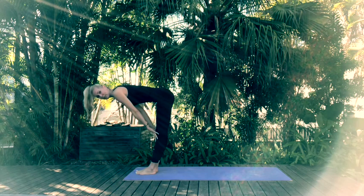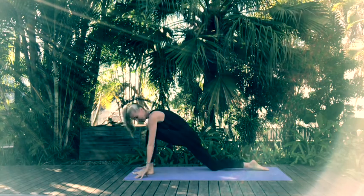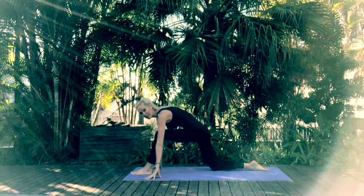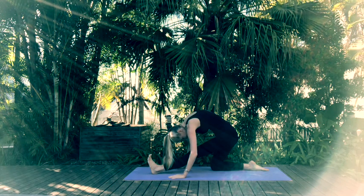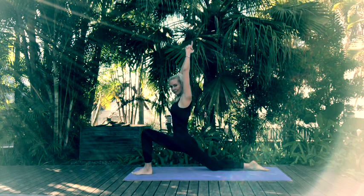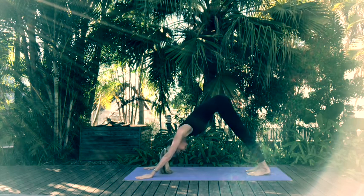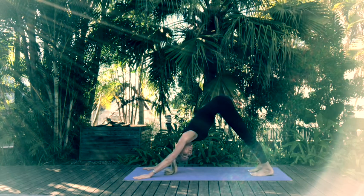Inhale halfway lift, exhale bringing the hands on either side of your feet, step back with the right, lower that knee and tuck your toes coming into crescent lunge. Now let's move back into half splits — gently rock the body back. Come back into your crescent lunge, place the hands back onto the mat, tuck the toes under, step back with the left and lift up your hips as you come into your downward facing dog. Take a few breaths.